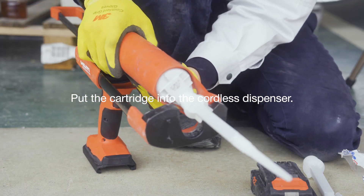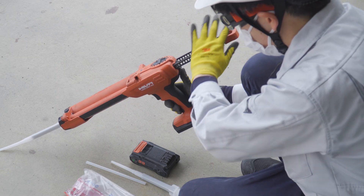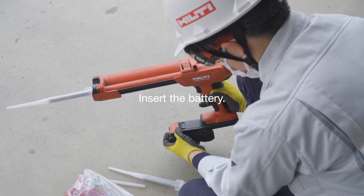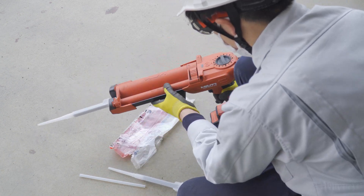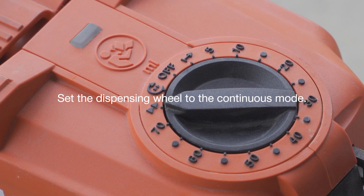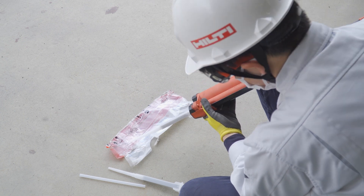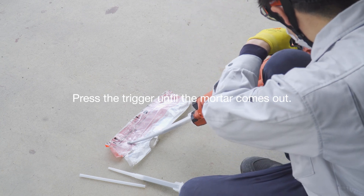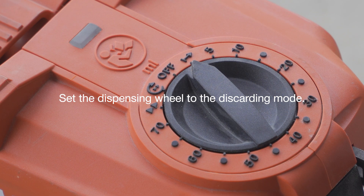While pressing the release button located on the back, push the piston rods as far as they will go. Insert the battery. Set the dispenser wheel to continuous mode. Continue to press the trigger until the mortar comes out of the mixer. Next, set the dispenser wheel to discarding mode.